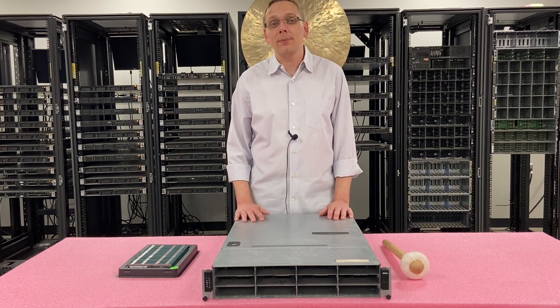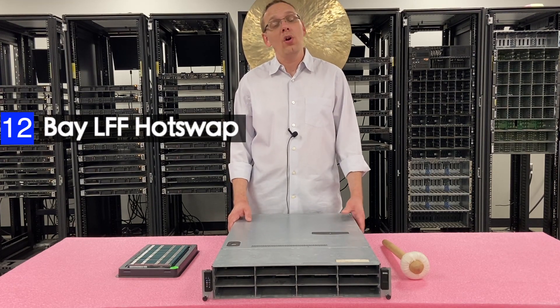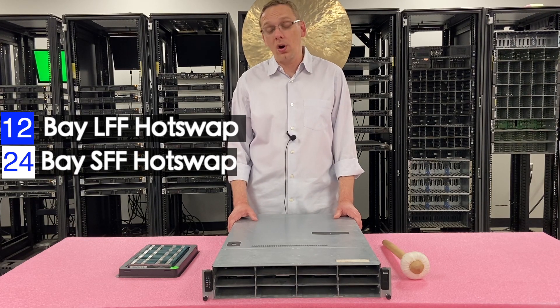First things first, there are a couple different types of chassis for this. You can get a 12-bay large form factor, which is what this is right here, or you can get a 24-bay small form factor. Both options are hot swap.